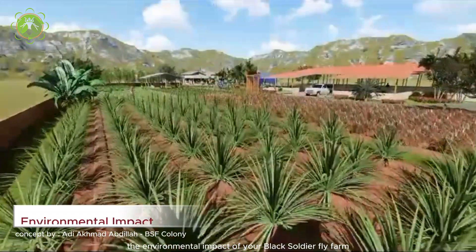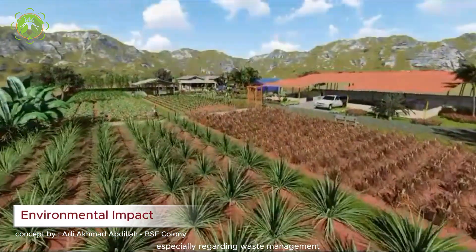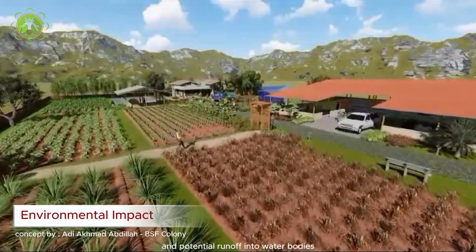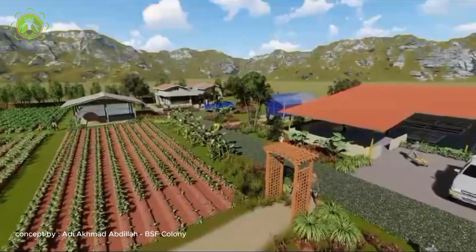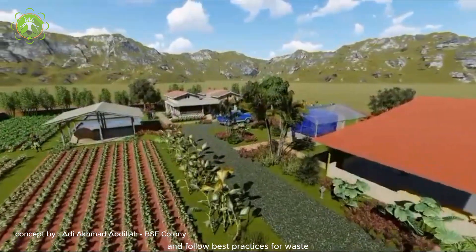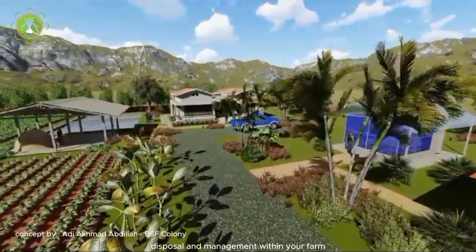Consider the environmental impact of your black soldier fly farm, especially regarding waste management and potential runoff into water bodies. Implement sustainable practices to minimize any negative effects on the surrounding ecosystem, and stay informed about local environmental regulations and best practices for waste disposal and management.